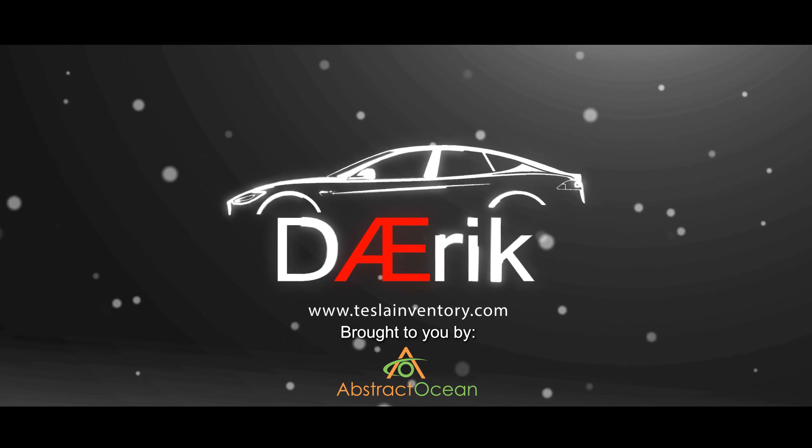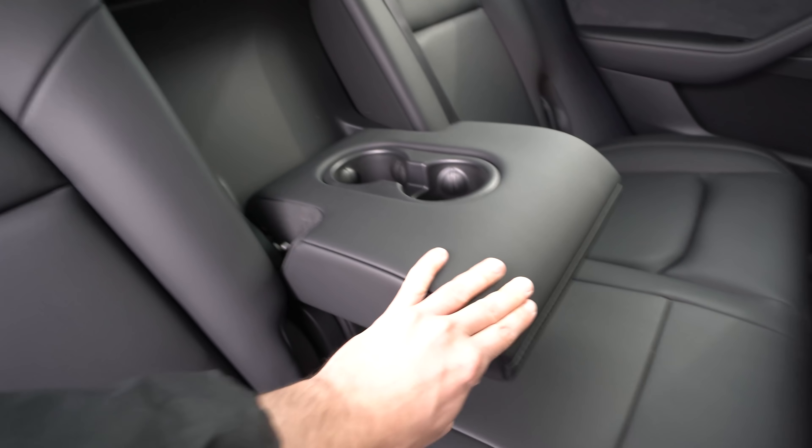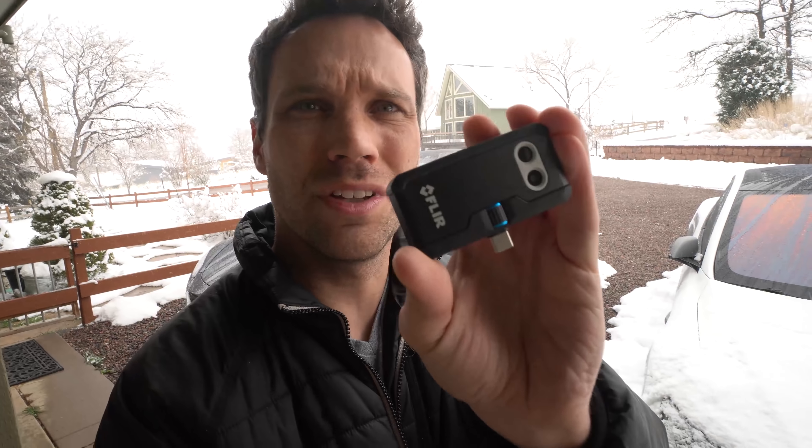There's been a lot of questions — does the middle seat in the second row actually heat up on the back? Because you have that big thing that folds down so that you can actually have a cup holder. Is there heat in that? I don't know — it's a good time to find out. We'll go ahead and compare it to good old trusty Model S here, and we're going to use a trusty little FLIR.